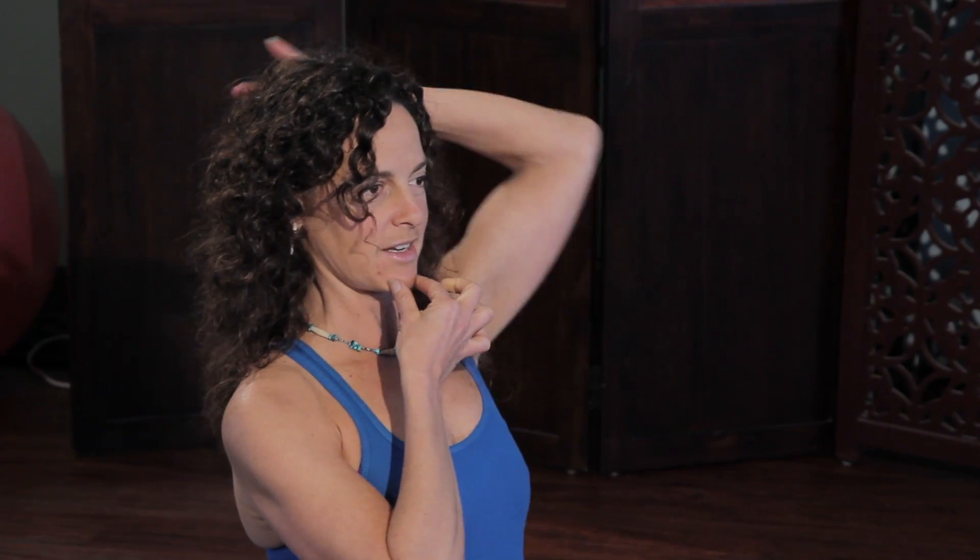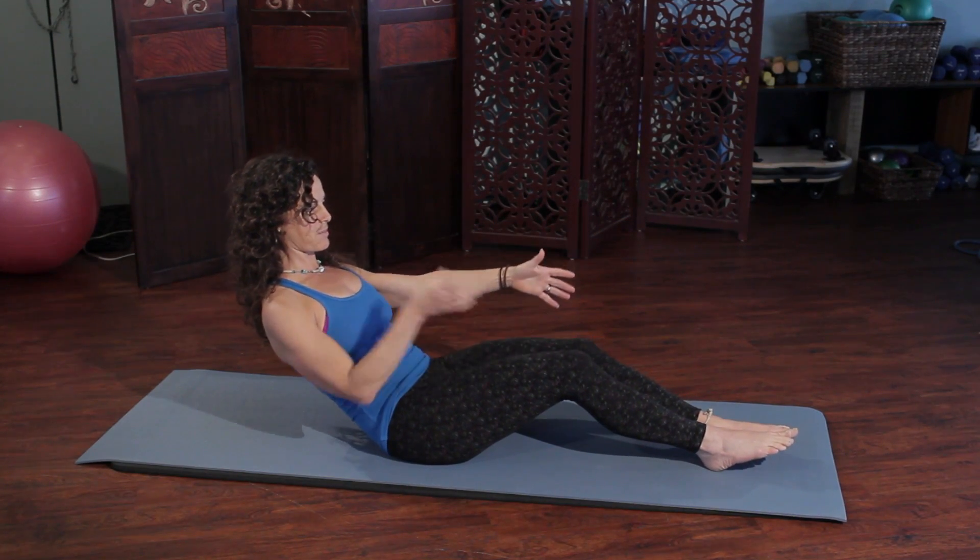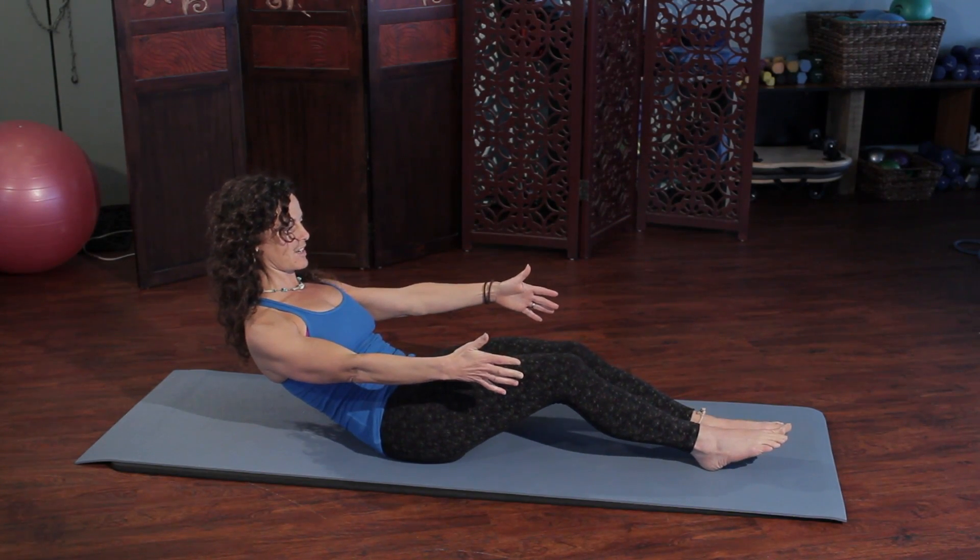So remember: nod the chin, pull the head back, lengthening in the back of the neck, inhale, and then exhale as you roll back. Make sure the head stays in that same position, and then lengthen it all the way back up.